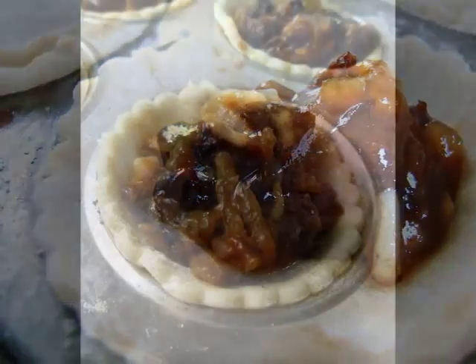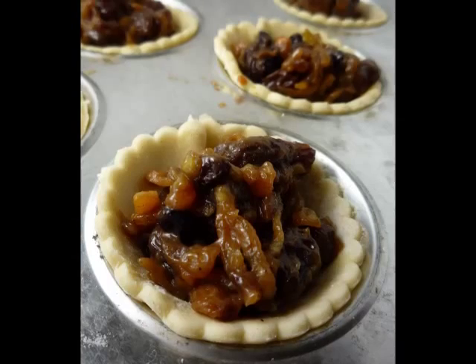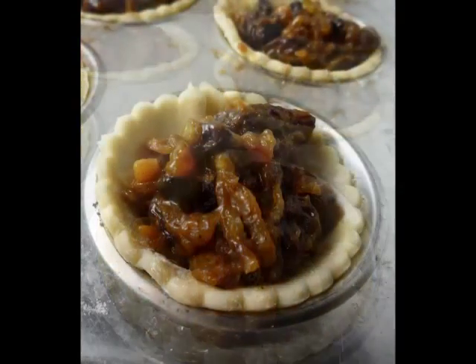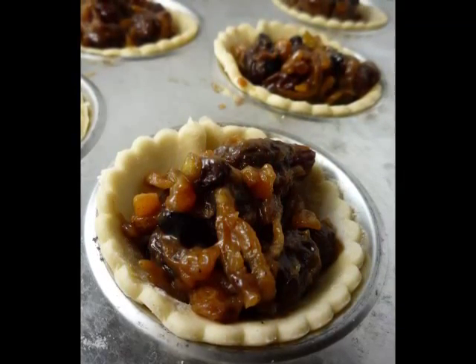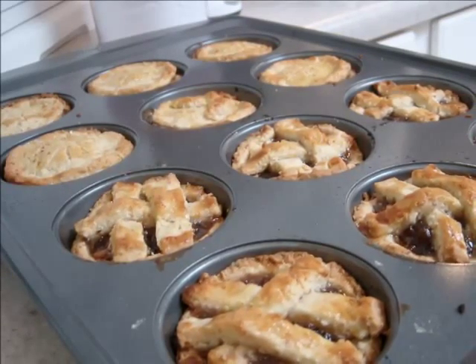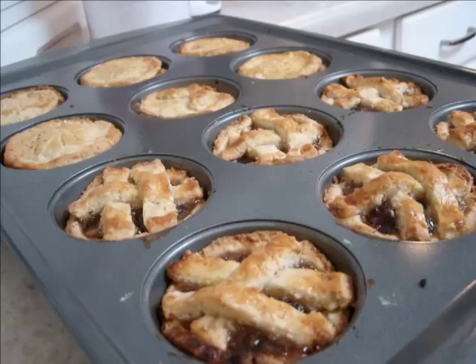Put the dough into a plastic bag and chill it in your fridge for about 20 to 30 minutes. When your dough is nicely chilled, take it out of the fridge. Roll out the pastry to a thickness of about 2 to 3 millimetres, then cut it into about 18 rounds for 18 tarts, each measuring about 7 and a half centimetres. You can use a pastry cutter to cut your tarts.